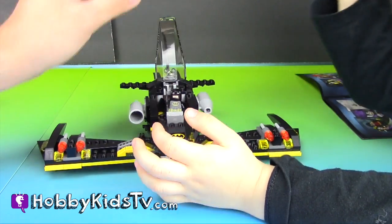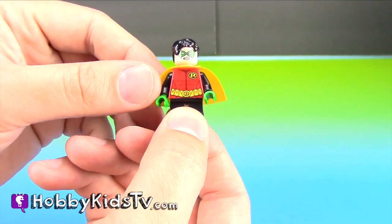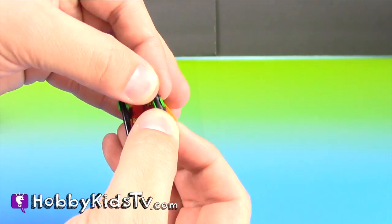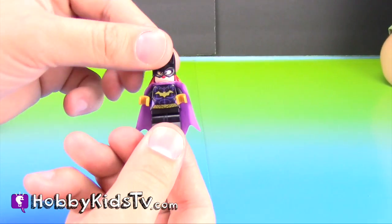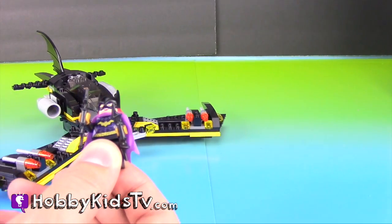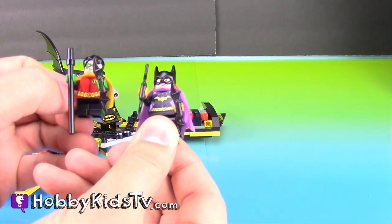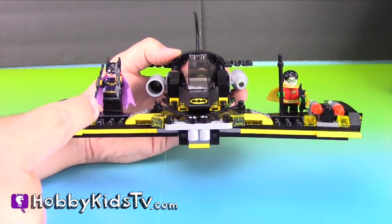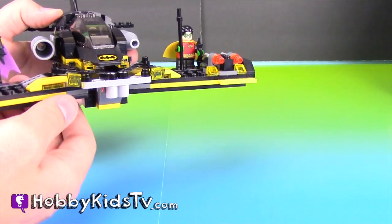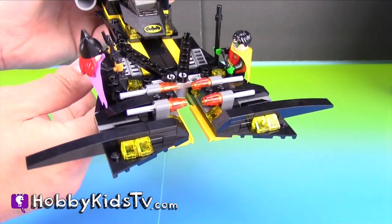Now put the cover back on. Good job! The kit also comes with Robin. The Lego kit also comes with Batgirl. Let's put her on the Batwing to help Batman fight crime — her and Robin! So now we've got Robin and Batgirl on the Batwing! The Batwing's really cool — you can take the wings, they come together and close so they can help capture the enemies!